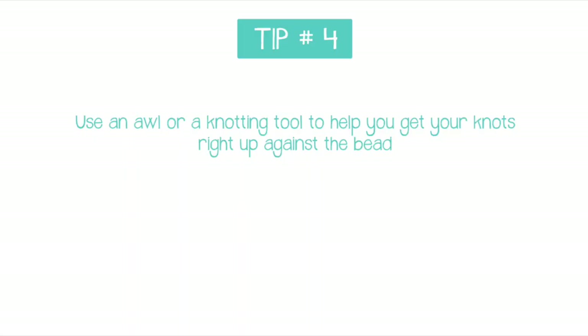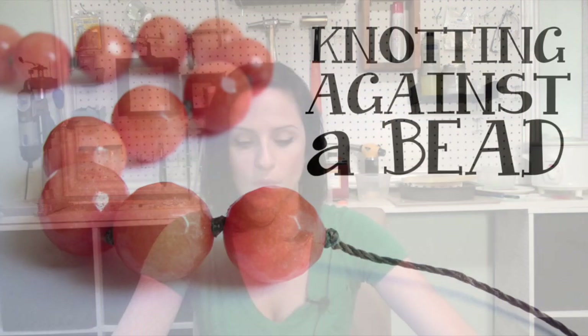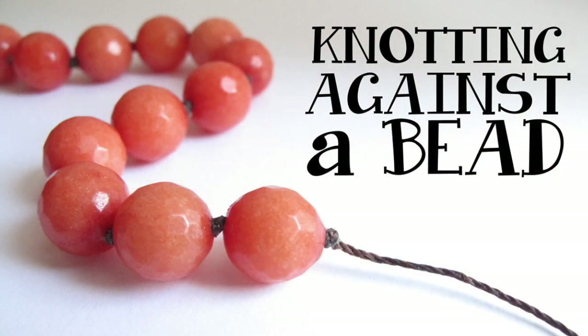My number four tip — and this is probably one of the best tips I have for you — is to use an awl or a knotting tool. If you've been trying to make knotted jewelry without a tool like this with a sharp pointed tapered tip, you're probably going crazy trying to figure out how to get the knot to land right up against the bead. This is how you do it. I show you how to use an awl to knot up against a bead in another video, and I'll also be adding a demonstration of using the knotting tool, which I'll link to below the video when it's ready.